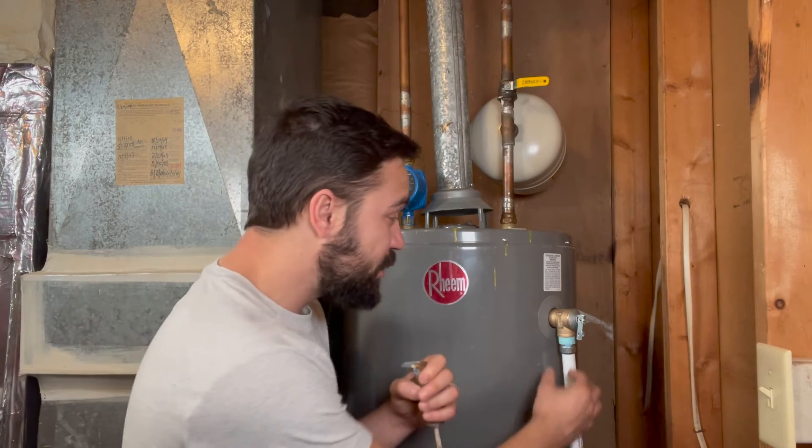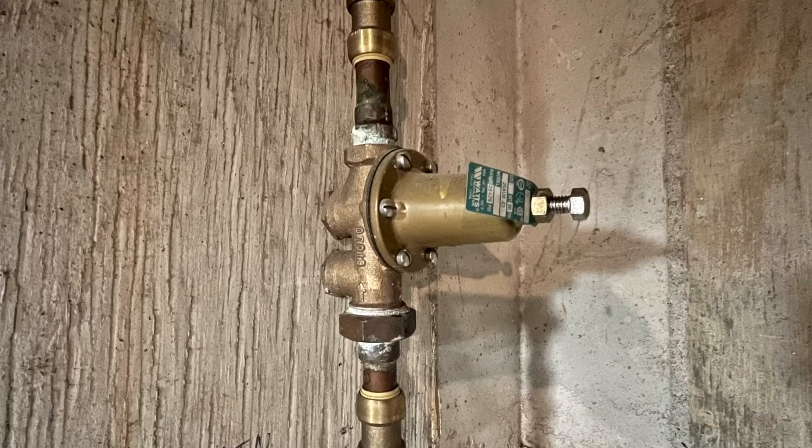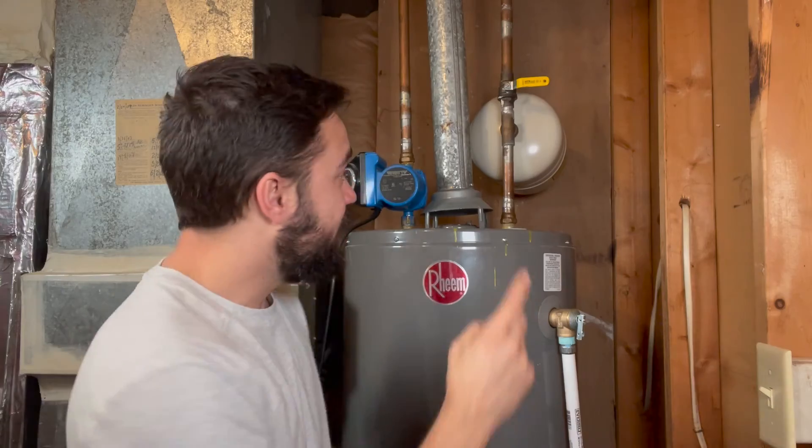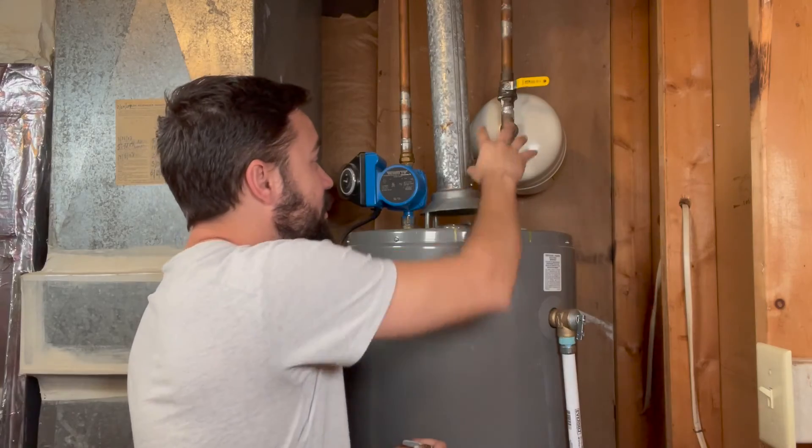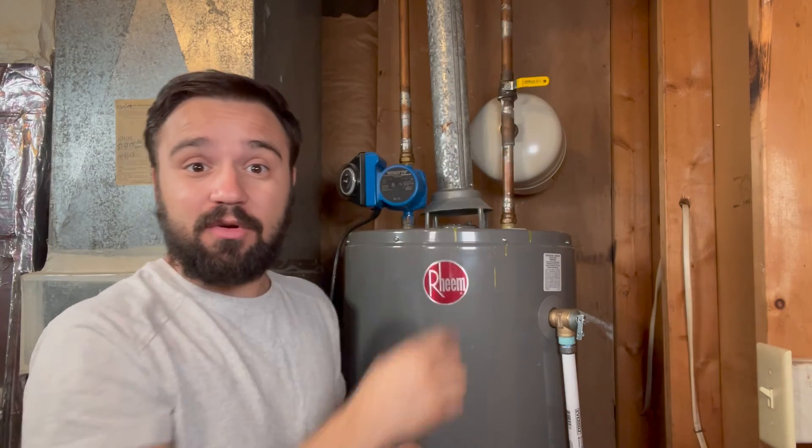This replacement should solve about 80% of your problems. If you still see drips on your relief valve, there are two other places you should be checking: your house pressure regulator or the expansion tank. If you do not have an expansion tank, I recommend adding one. If you do have one and it's dripping, there's a possibility the tank has failed. Check the next video on how to service your expansion tank and replace it.